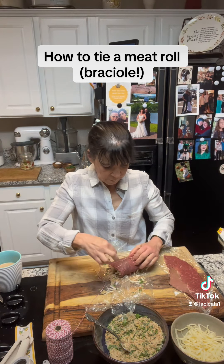I think one more will do it here. Make a loop with your hand, pass it under the roll. There we go. Now I'm going to flip this over — all this yummy stuff will be fine.